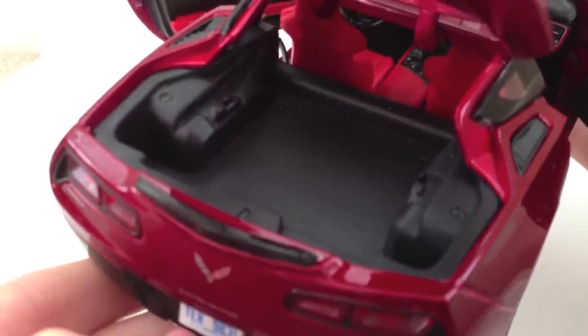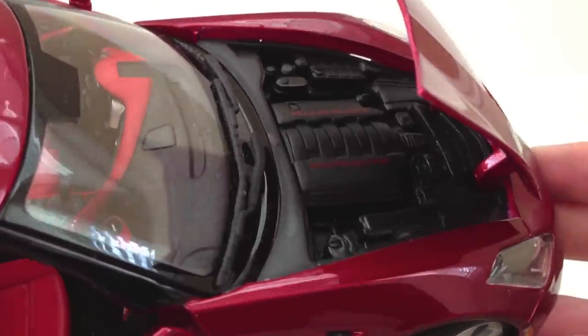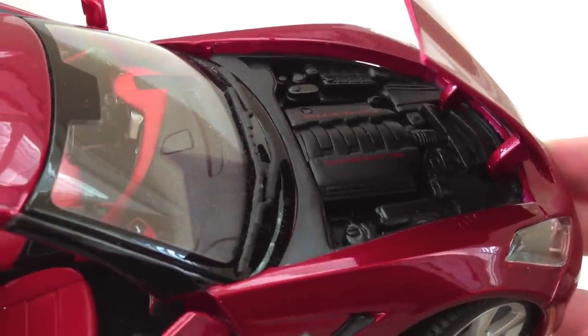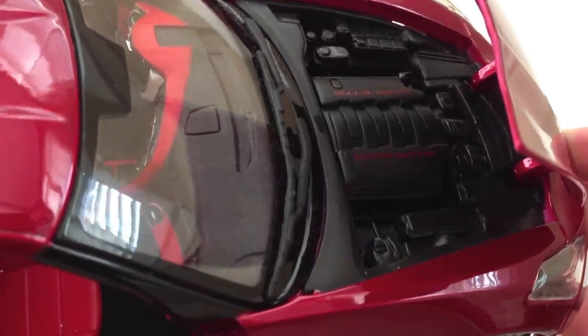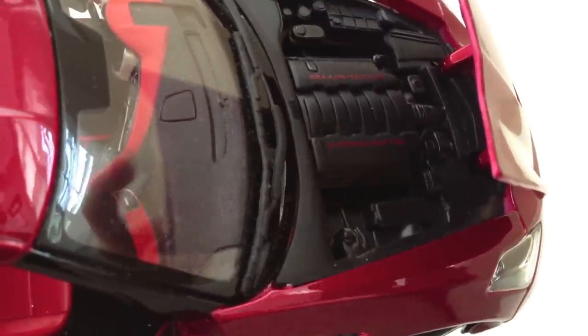In the back, there's not much detail — it is just one solid plastic mold. The engine compartment is a little bit lacking in detail. I would have liked to see some more detail in there, perhaps in the future Maisto will put out a model with more detail. The Corvette logo is on both sides.